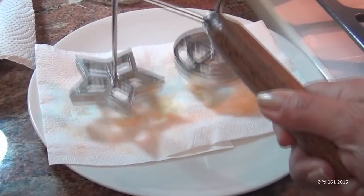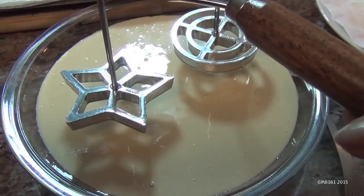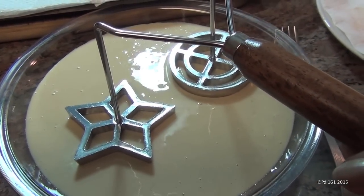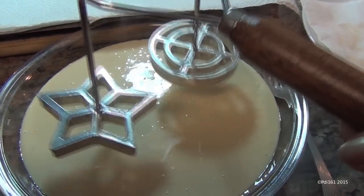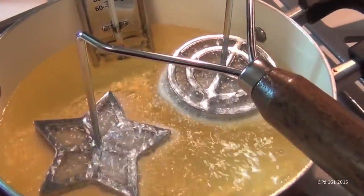Take your hot irons and blot the oil off of them. Put your batter into a pie pan — it will be easier to dip them. Dip them about halfway into your batter, make sure you don't go over the top, drip off the excess, and now put them in your oil. They should cook in under two minutes.